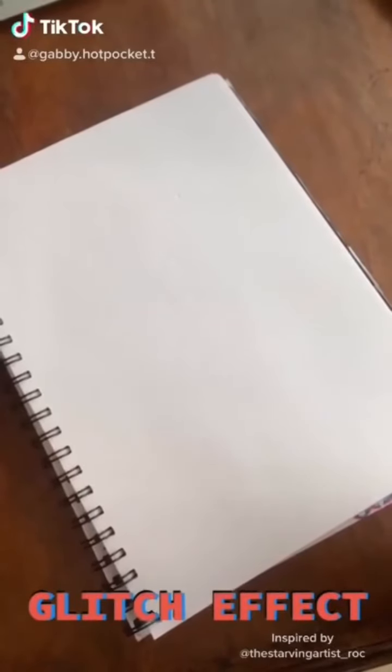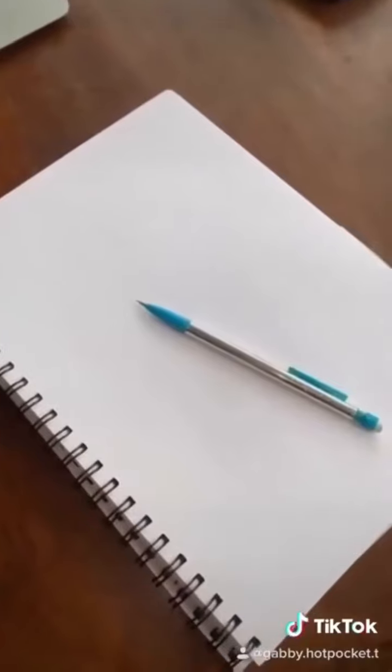Today I'm going to show you how to do the glitch effect. Here's what you're going to need: a pencil and some markers.